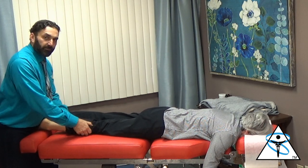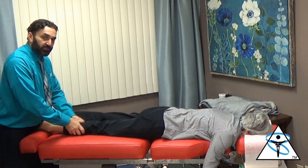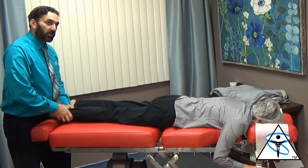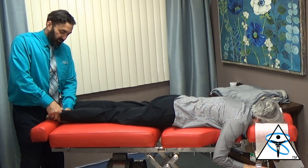We're going to do some trigger point work on the calf muscles just to be safe. Even though she tested strong, we want to support her ankle. We're also going to do some trigger point work on her peroneus longus, peroneus brevis, and anterior posterior tibialis muscles.